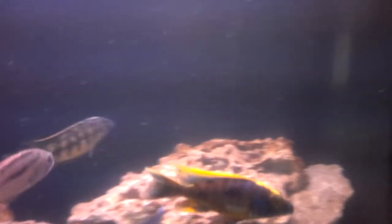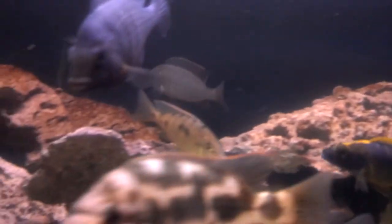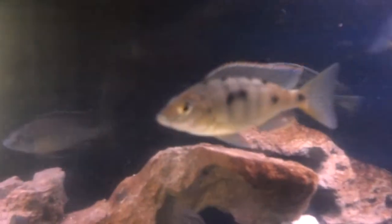Here we got an Otopharynx lithobates Z-rock yellow blaze — this guy's pretty awesome, just got him pretty recently. He's got a nice color to him already, about three and a half to four inches, nice skinny body with the bright yellow on the dorsal.